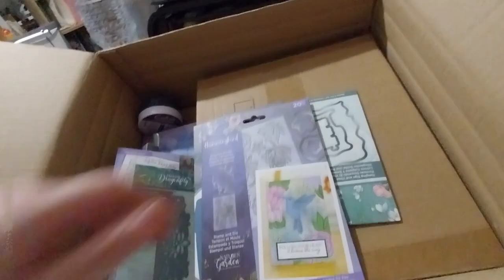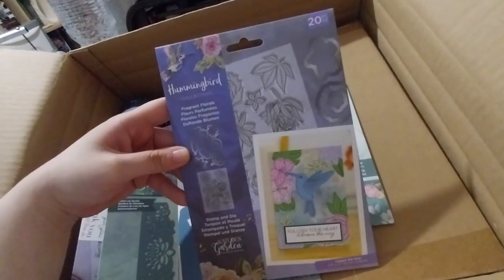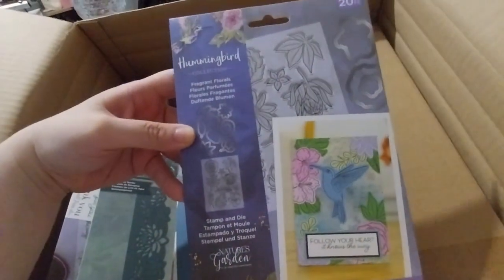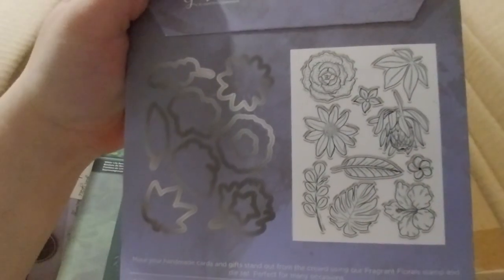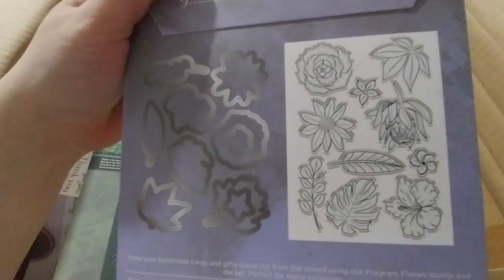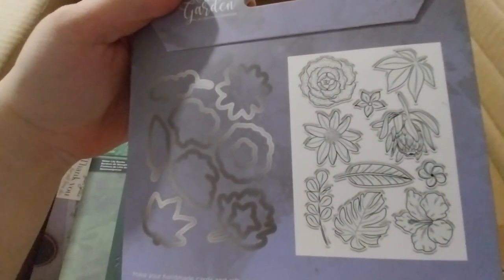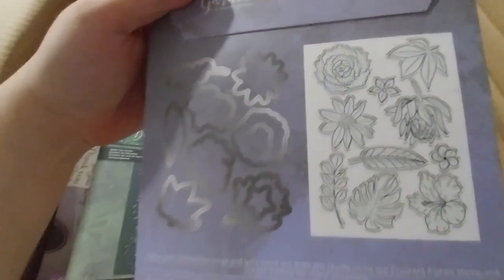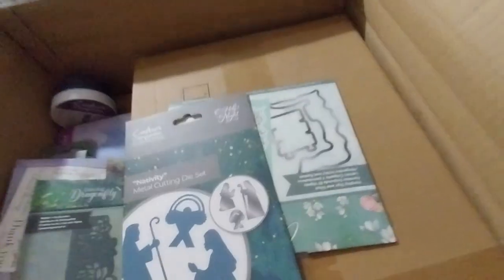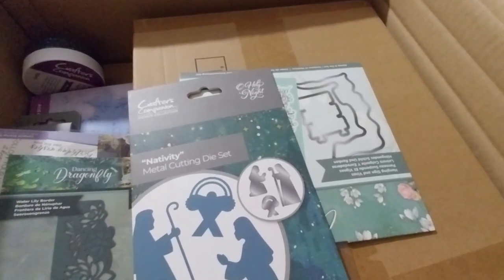Next we have the Hummingbird Collection — Fragrant Florals. It's a stamp and die set, which is nice. It comes with lovely flowers, some greenery, and what I think is a hibiscus. I think that's half the reason I wanted this — I don't have that flower in my collection and I like it a lot. Not as much as the rose, but I do like it. That one was £3.51.